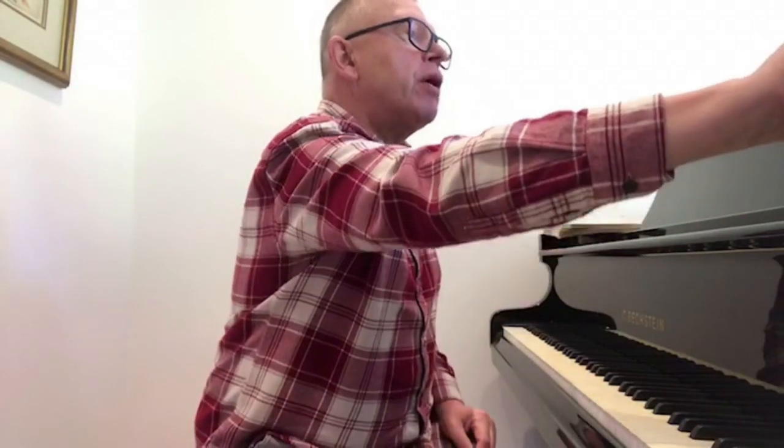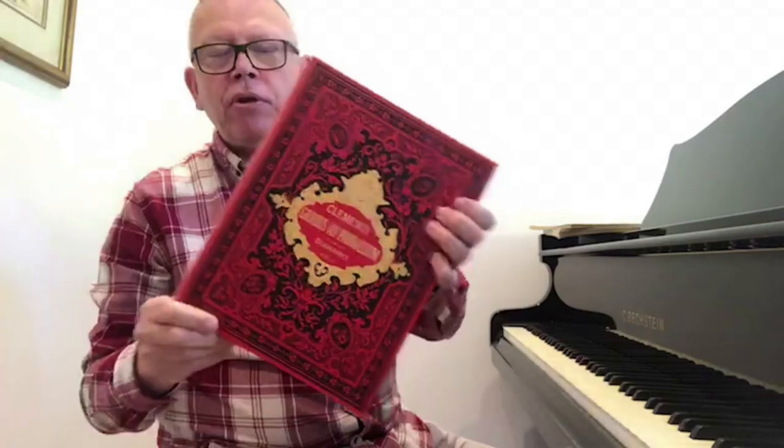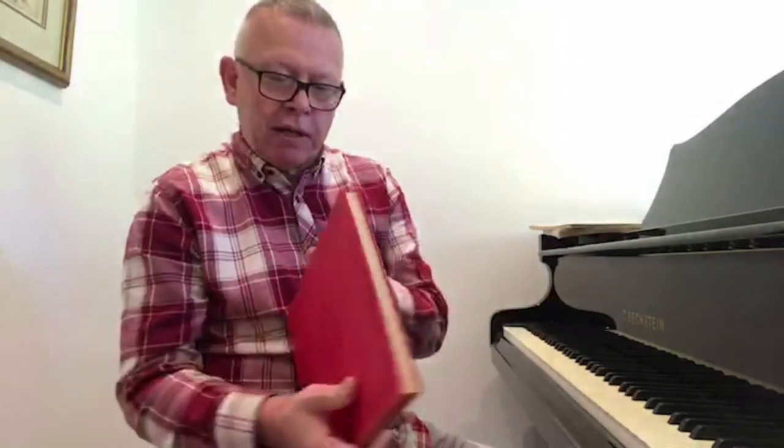The next question comes from Philip, who's working on Clementi's Gradus ad Parnassum No. 1 and has a question about the tempo. I'd like to show you first that I got this score from a car boot sale years ago - you can see the spine has been exposed to sunlight and has faded, but the front and the pages inside are untouched.